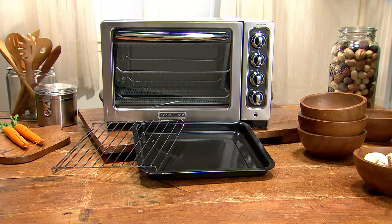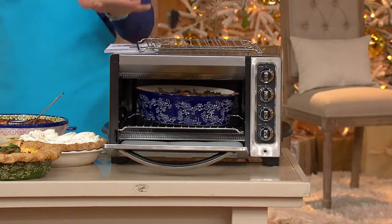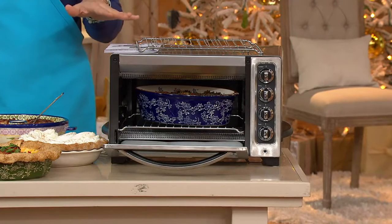You can have your hot cookies, your hot meals, your hot appetizers all throughout the holidays with this 12-inch countertop convection oven. It comes with the broiler pan and the crumb tray on our best easy pay plan — everything your big oven can do, on the countertop and shrunk down.